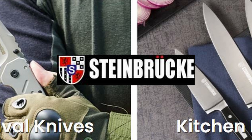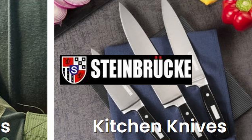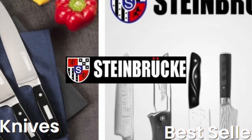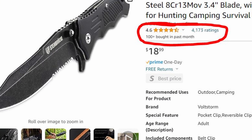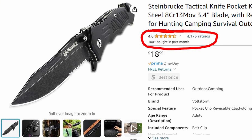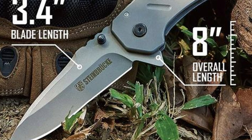Steinbruch is a company that originally started in Germany in 1981 but is now located in Apex, North Carolina. They produce mostly budget knives but they are very highly rated on Amazon and I found them to be of pretty good quality. Steinbruch sent me three different knives to review.